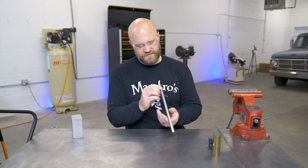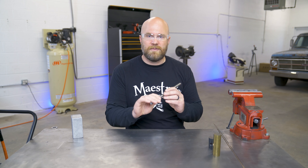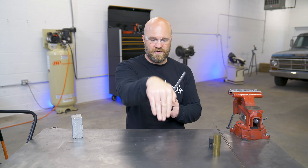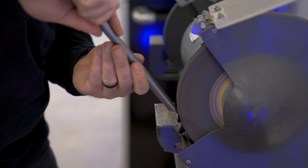Next, we are going to taper the end of the finger, pick a spot, heat it up, bend it with a torch, and get the angle we want so it can reach up and over and hold our parts down. So let's do that right now.